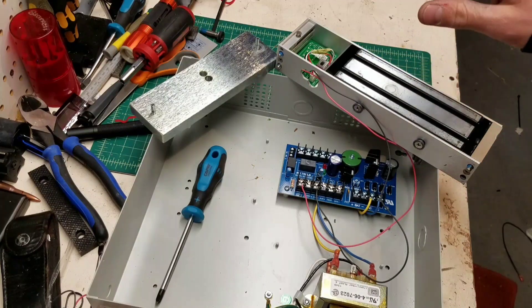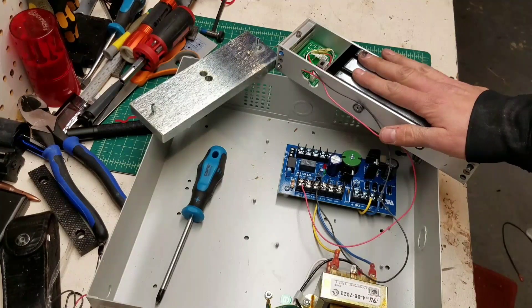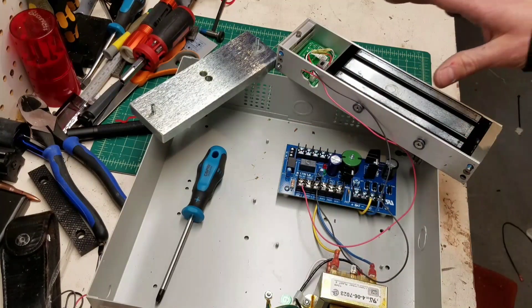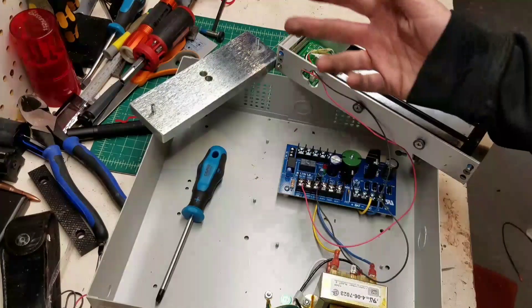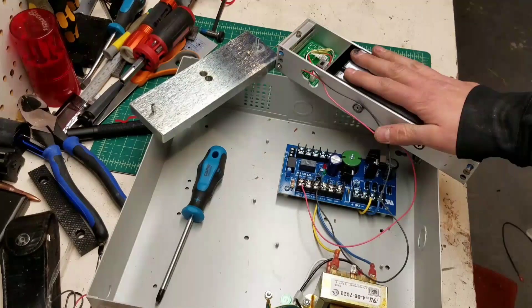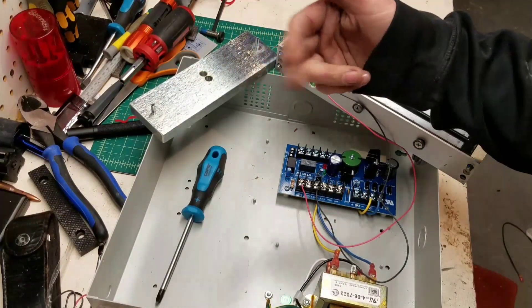What it is, is a maglock for a door, and this is a door access control power supply. Any kind of office building, hotels, hospitals will use these maglocks instead of any kind of mechanical latch or lock.